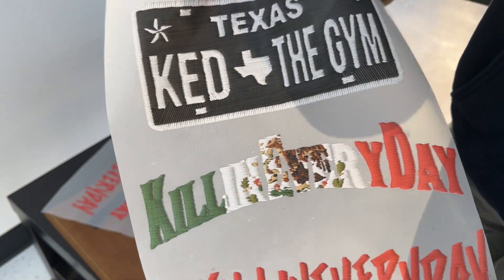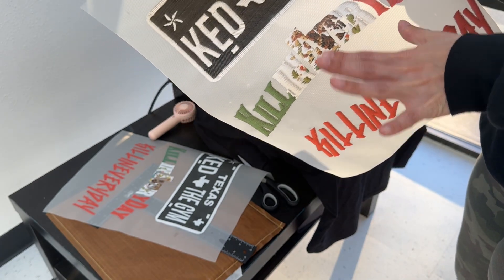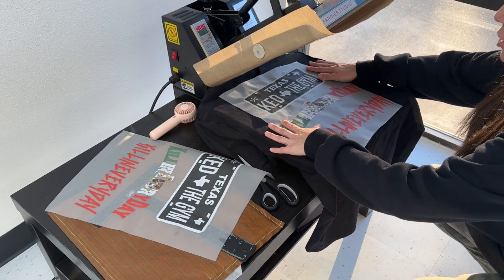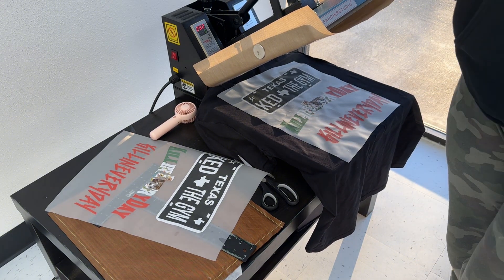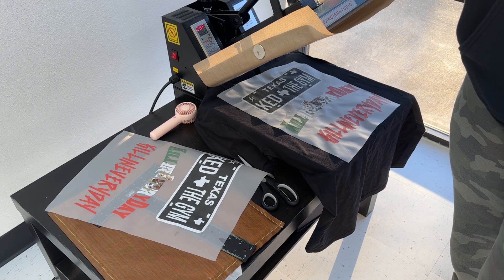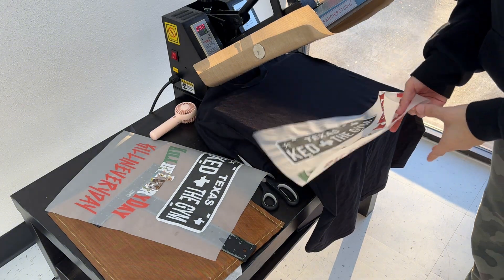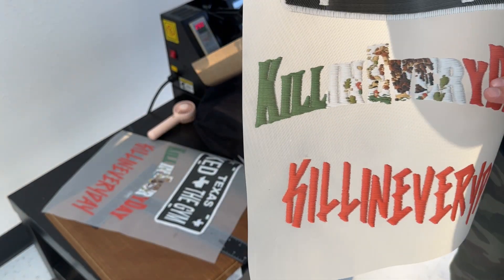We're doing a black t-shirt today — just a little black t-shirt. We have our heat press set at 300 degrees for eight seconds, so it's just climbing its way up. This embroidery effect is also very popular and we recommend using them on hats.